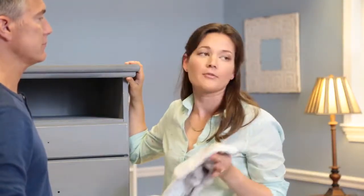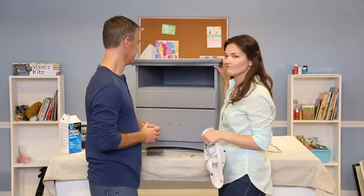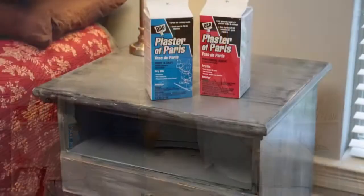You want to make sure that you only make enough for this project. Your plaster of Paris will be just fine stored in a nice dry place. I really like how this project turned out — that looks great!